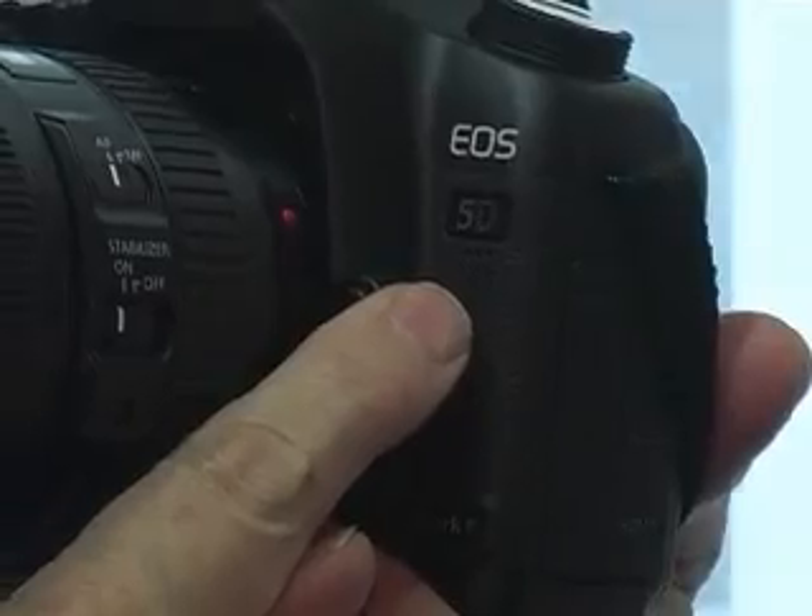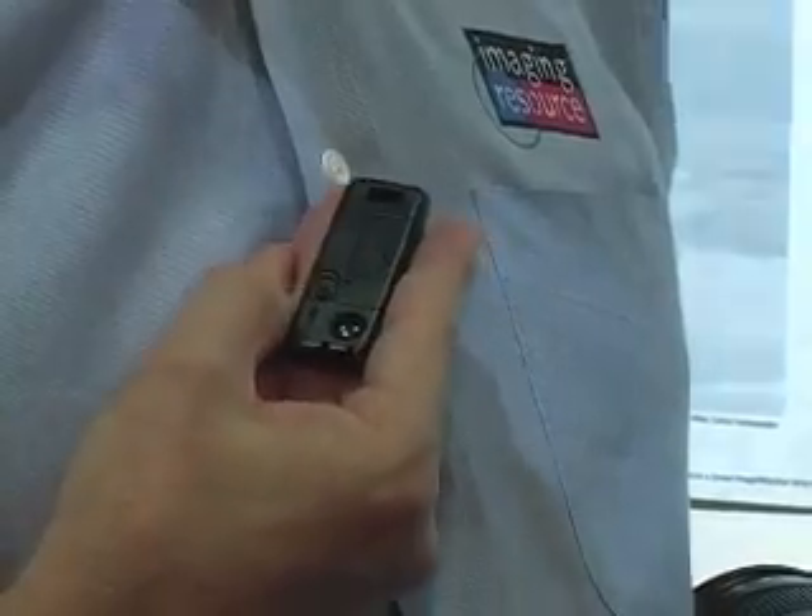Looking from the front of the camera, we see three holes over here underneath the logo — that's the microphone grill. Under the hand grip, we also see a little red window that's for the IR remote. It uses the popular RC1 remote, and this is the first time we've seen an infrared remote on a Canon EOS camera other than a Rebel.